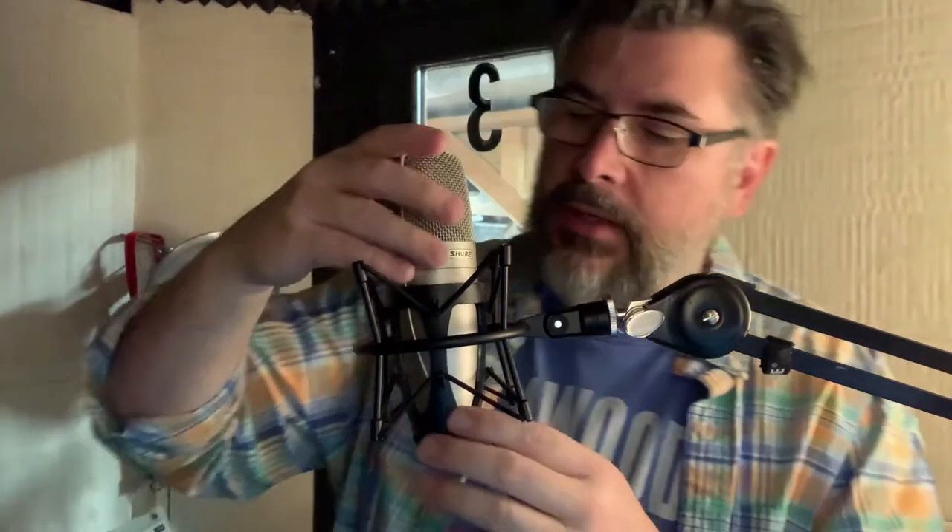I think I got it, but it doesn't seem quite right — it's not centered. Hey, I think it went in! That was a lot easier than the first time I did it. Now I can just rotate it to the angle I want — boom. All right, let's put all the accessories on.